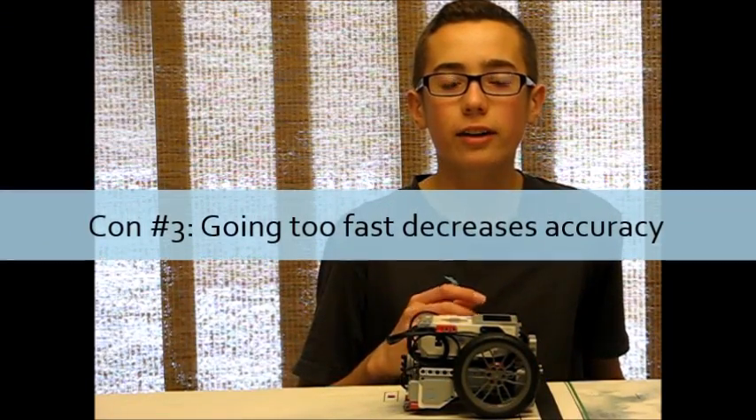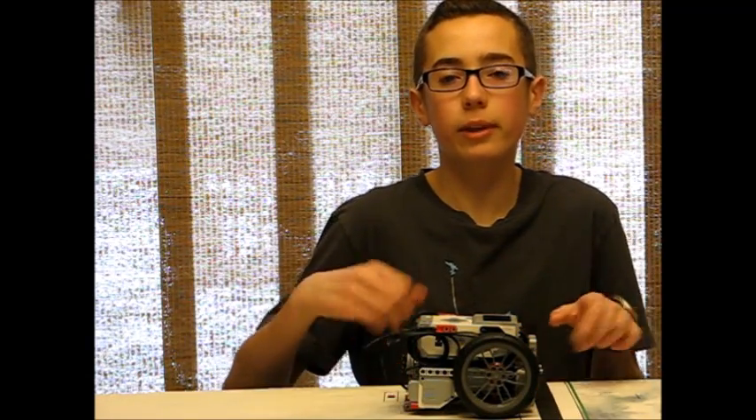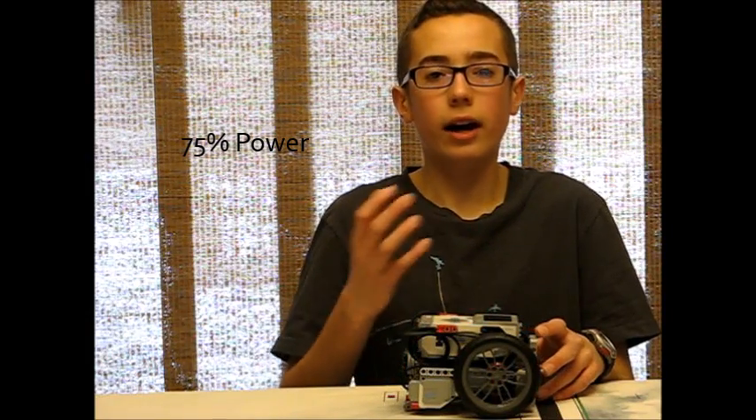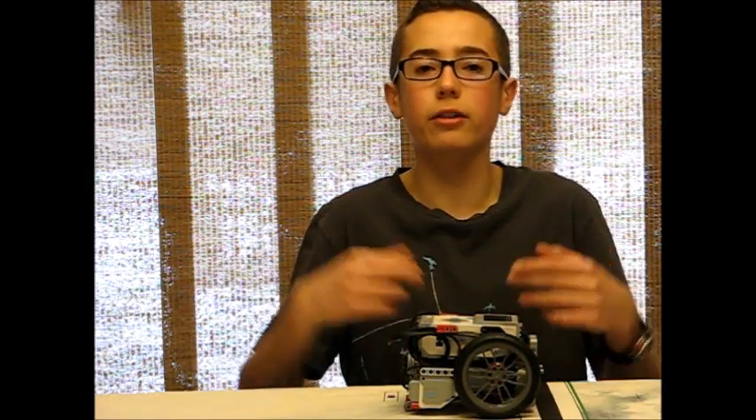The third and final con of using taller wheels is that sometimes driving at 100% power makes your robot a little too inaccurate to be practical for FLL. Your robot may do burnouts when it starts driving, and when you stop, it tips forward a few degrees — which can kill accuracy. What I recommend is to just use 75% power almost all the time under normal circumstances. These tall wheels at 75% power are way faster than smaller wheels at 100% power could ever be, and your robot won't be doing burnouts. Reserve 100% power for returning to base, since that doesn't need to be as accurate.